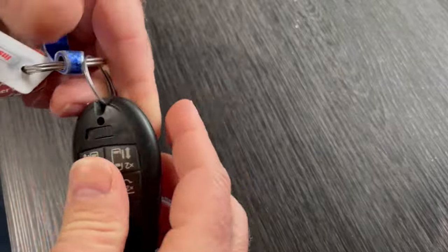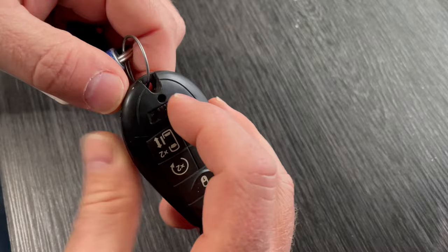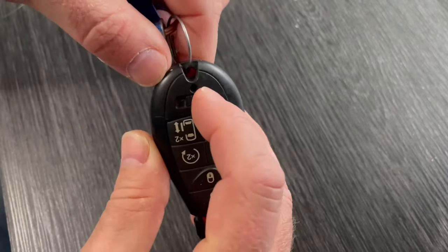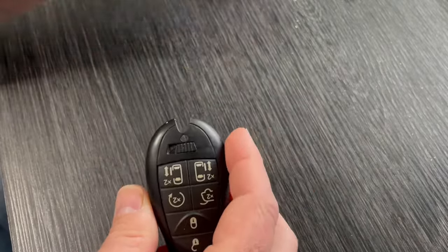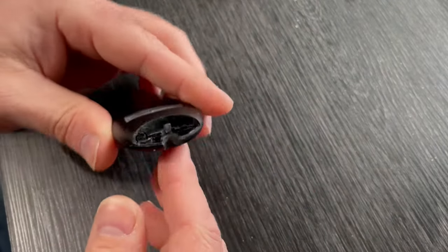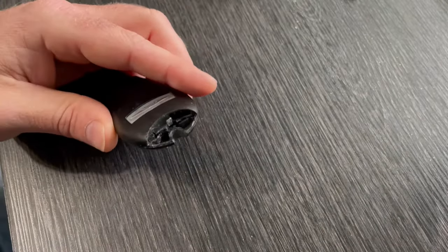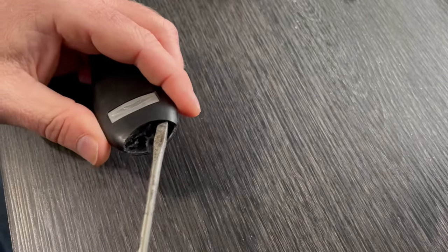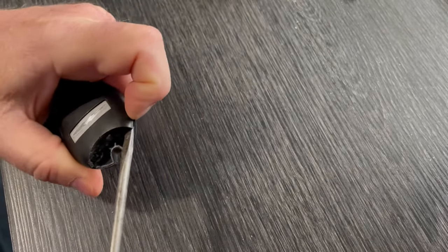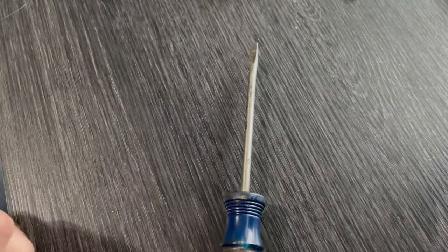First we need to pull the key out of the key fob — there is a real key in here in case your battery dies so you can get back into your car. Move the slide lever over and pull out the key to the side. Then we just need to split apart the key fob — it's made in two halves. Get yourself a flat screwdriver, or a butter knife if you need to, and just separate it right there and it should come apart.